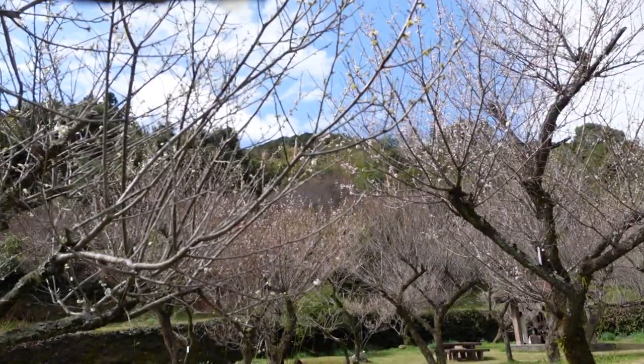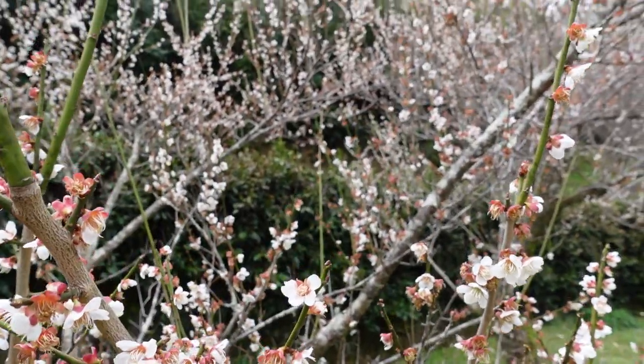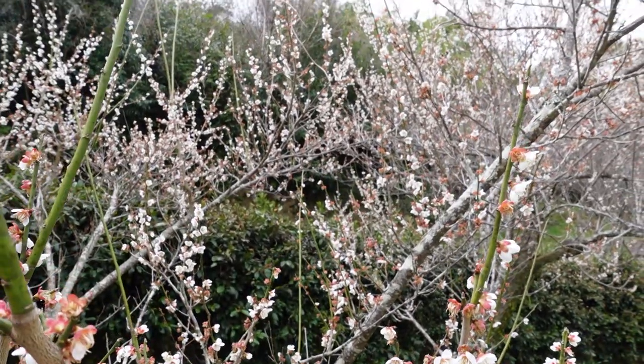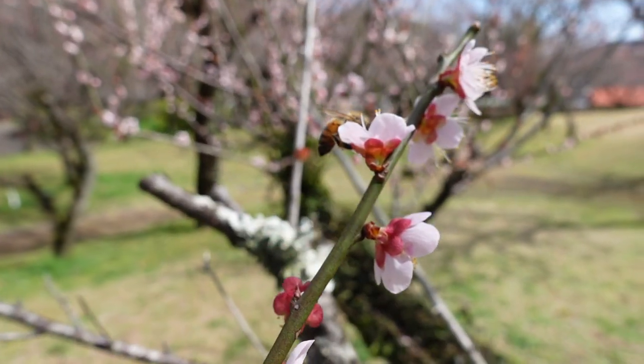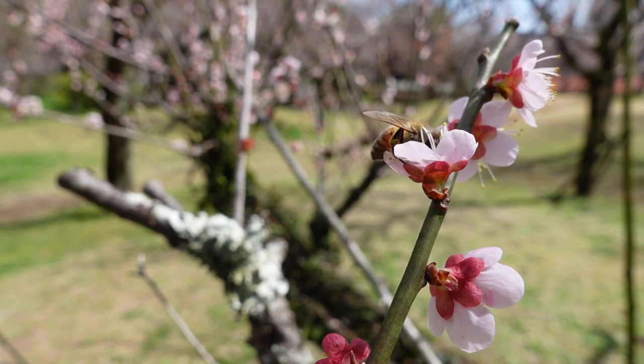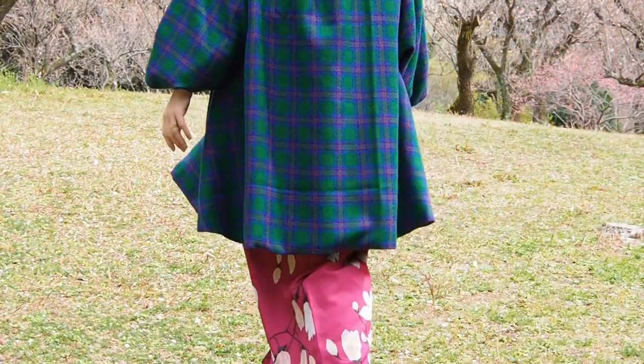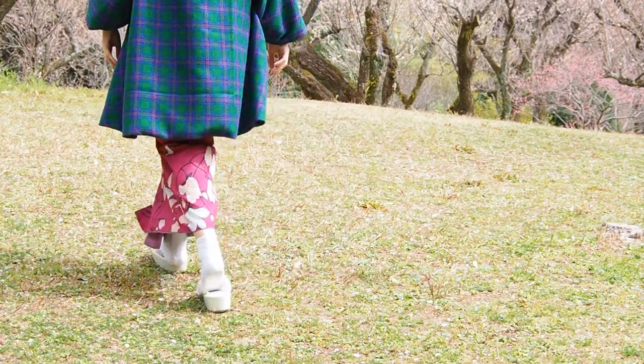Welcome to spring in Kumamoto. While the plum blossoms are already blooming, I was still sewing my winter wardrobe — this vintage inspired coat.